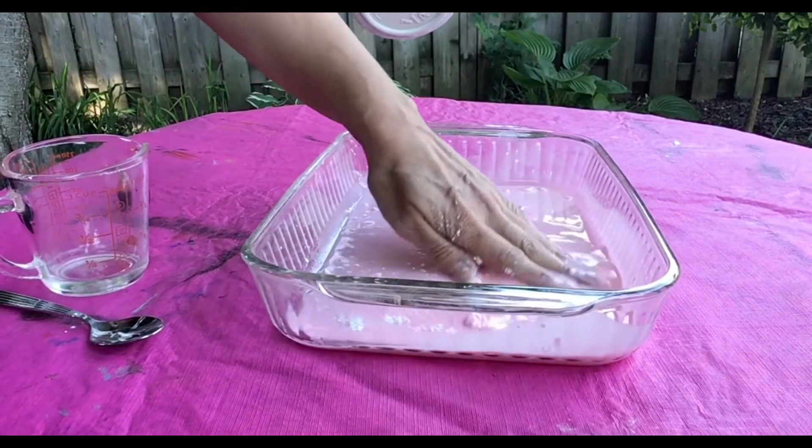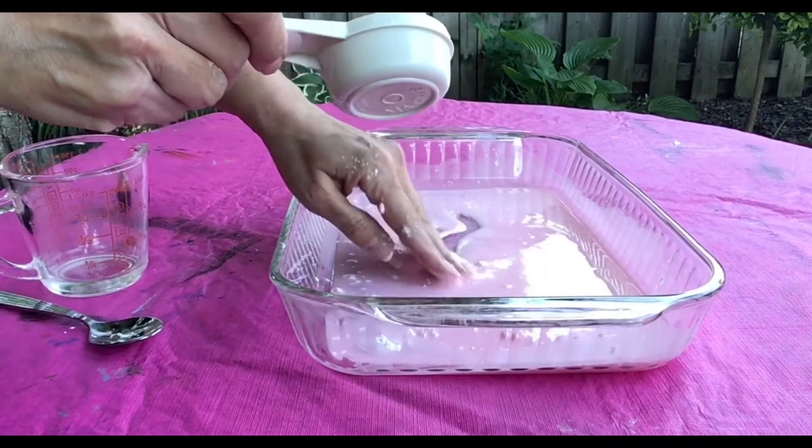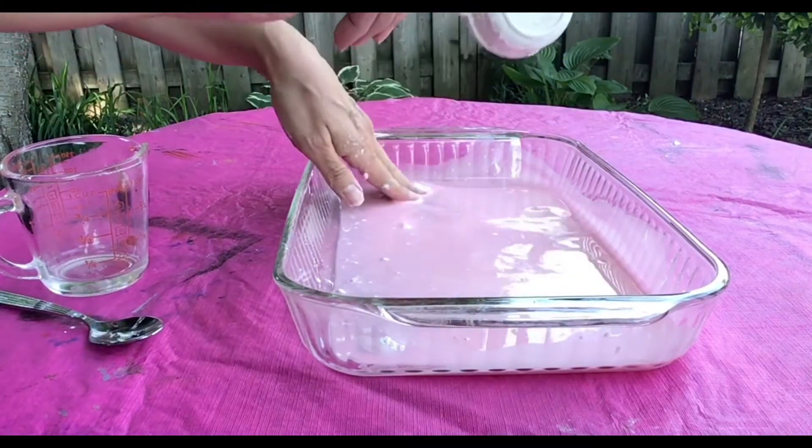Keep adding cornstarch until your mixture feels like a liquid. If your substance is too powdery you can add more water, or if it's too wet keep adding cornstarch.